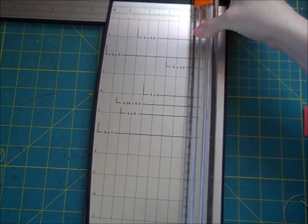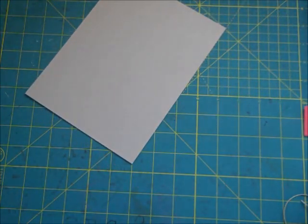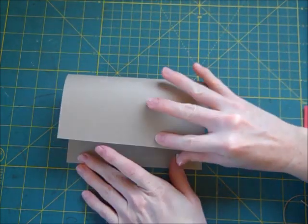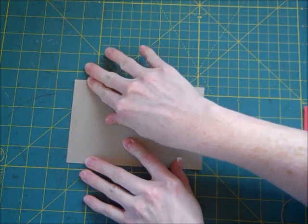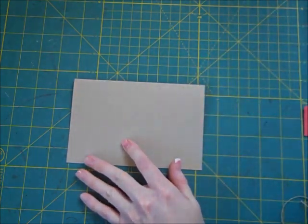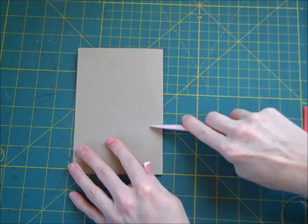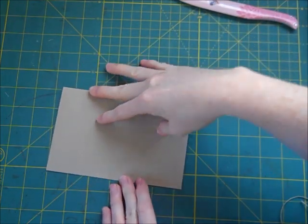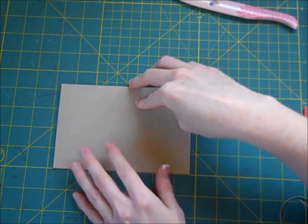I am cutting this piece of card stock at 6½ inches. When you fold this in half, it'll be 4¼, so it'll be 6½ by 4¼. I'm folding this in half and taking my bone folder to give it a nice tight crease. So I have my card now.